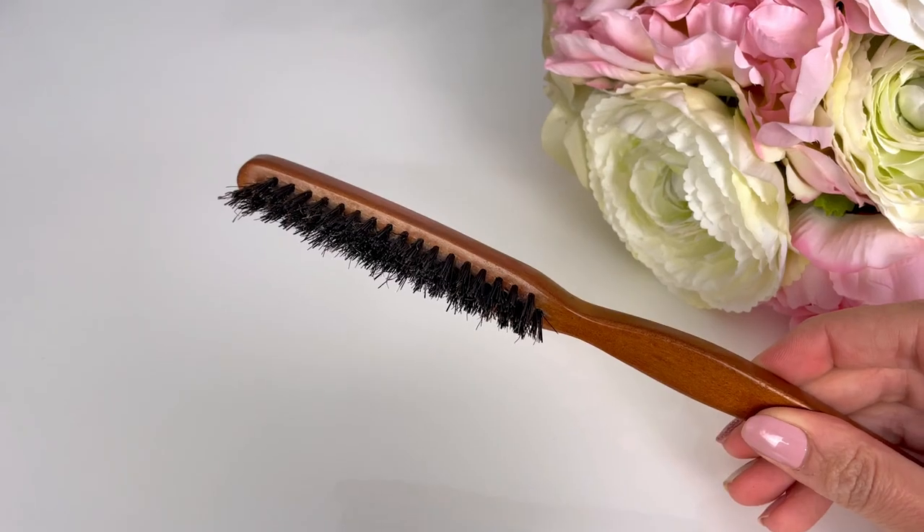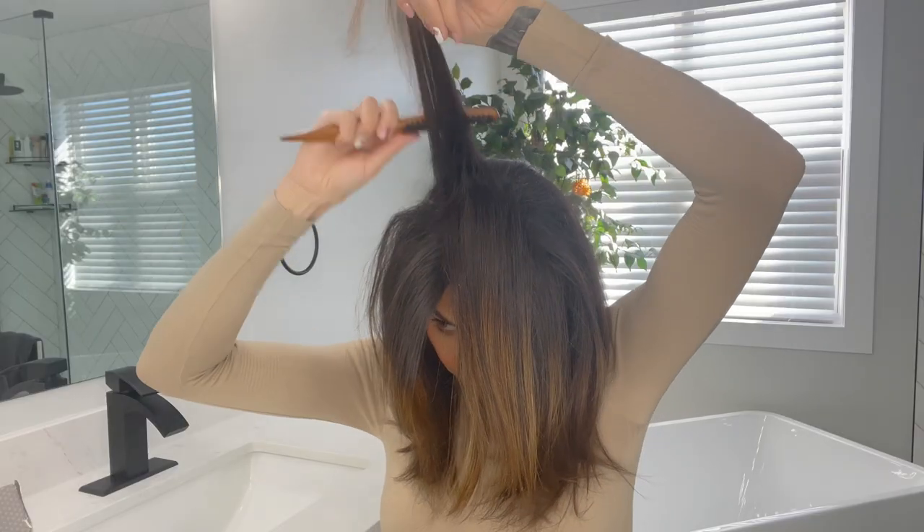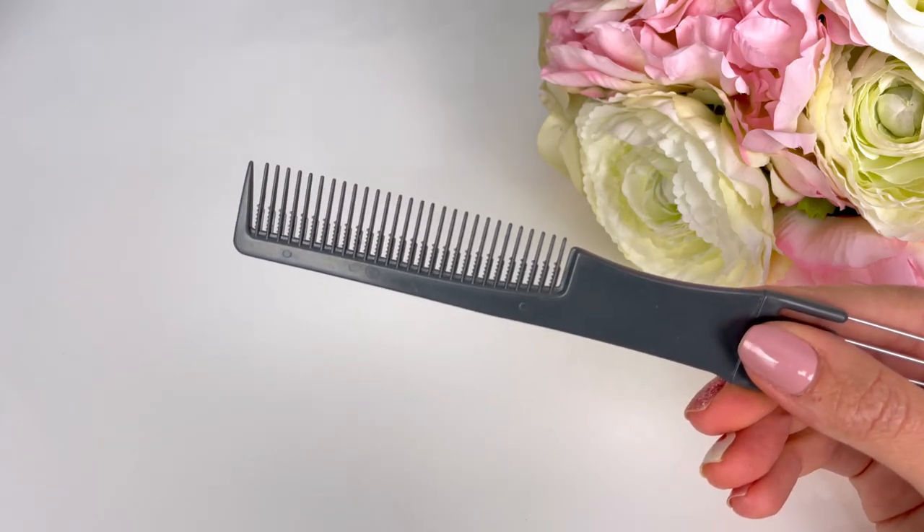Another brush that's an absolute staple for me is the teasing brush. This is a boar bristle brush that's very thin and has hairs of multiple lengths. It's great for getting volume in your crown or at the front because it creates a nice tight back comb, but the texture of the bristles also lets you smooth out the top really well. If you prefer a comb, you can get a teasing comb — same concept, with longer teeth and tiny teeth at the bottom. One quick tip: make sure to back comb in narrow layers. A lot of people don't get good results because they're making a few key mistakes. If you want me to do a whole video on back combing, let me know in the comments.